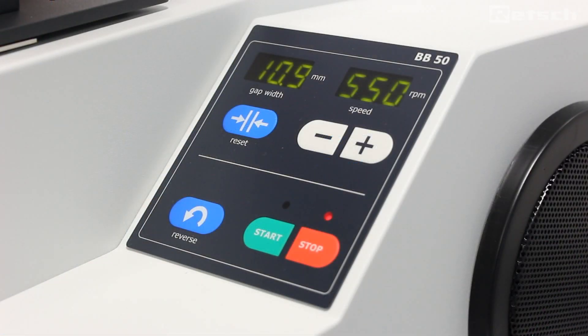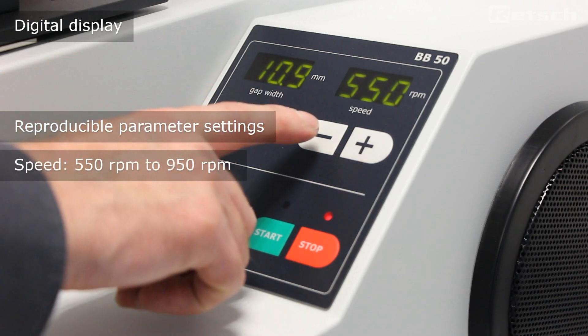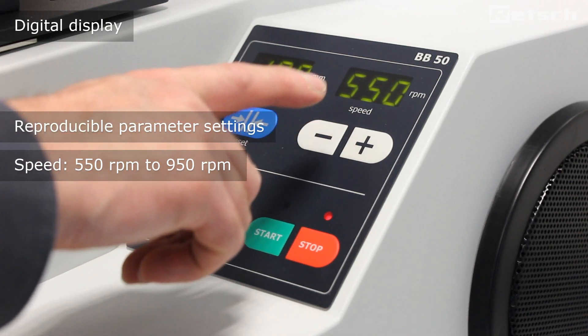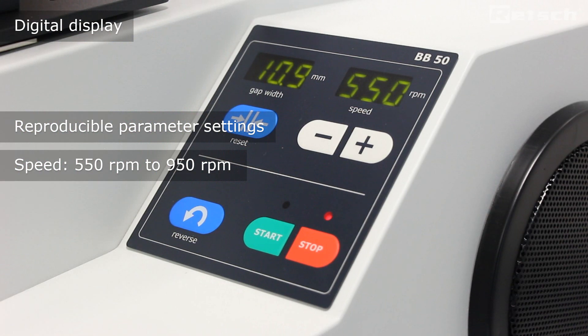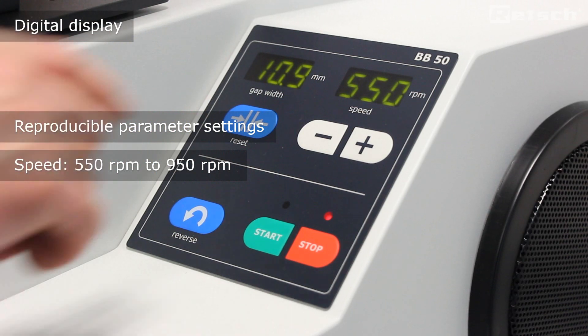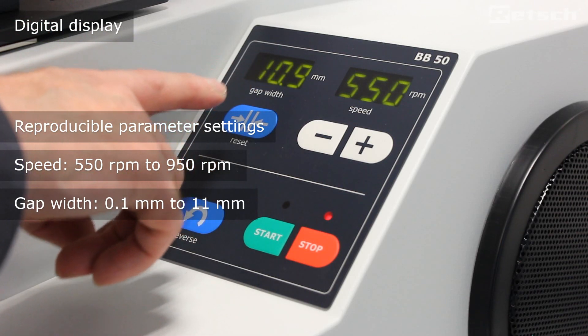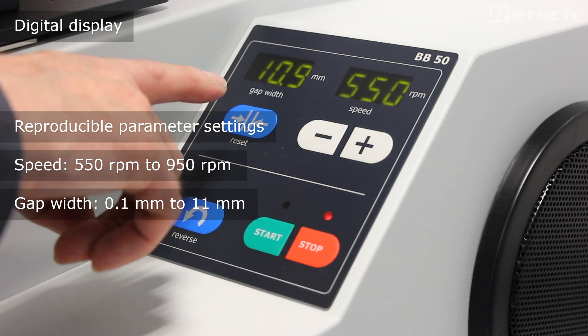The BB50 has a digital display which allows for reproducible parameter settings. Here we can see the speed setting, which is freely adjustable from a minimum of 550 rpm up to a maximum of 950 rpm. We can also see the gap width in millimetres, from a minimum of 0.1 millimetres up to a maximum of 11 millimetres.